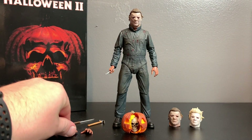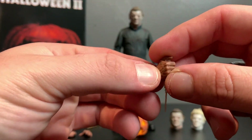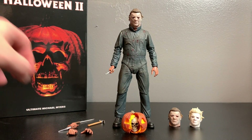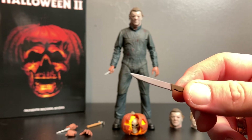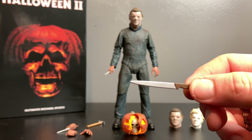Then you have a left knife-holding hand - you can hold the knife, the hammer, whatever. Then you have a right syringe-holding hand, and it fits perfectly in there. Michael Myers kills a couple of people in the movie with the syringe. Then you get the chef kitchen knife that he took from the Elrod house.